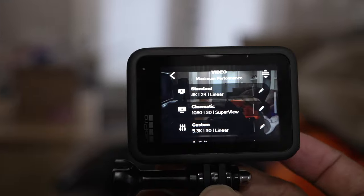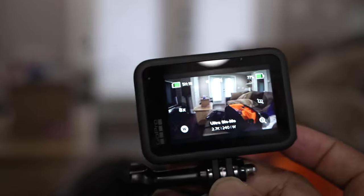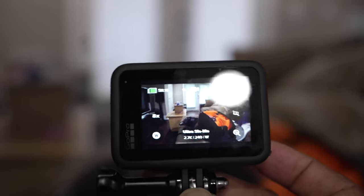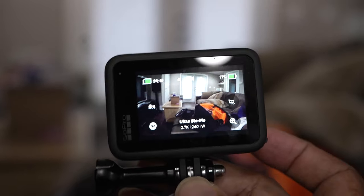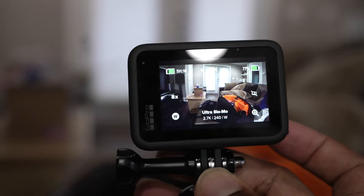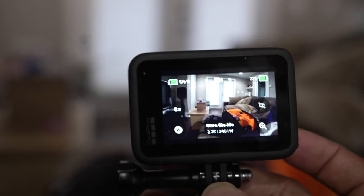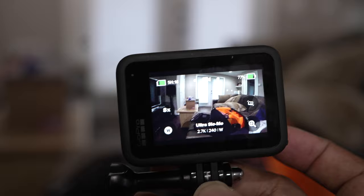Like I said, this wasn't the main update that was supposed to come in November — that actually got pushed to December. This update came because everybody was complaining and people were talking about returning their GoPros. So what you're getting is just an easier way to toggle between different modes and turn off different resolutions and frame rates with ease. They also said a couple of bugs were fixed in it.